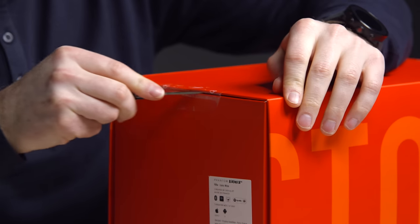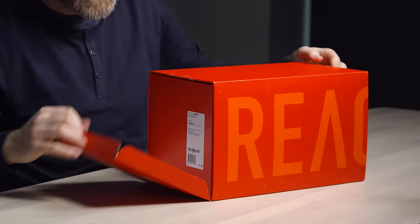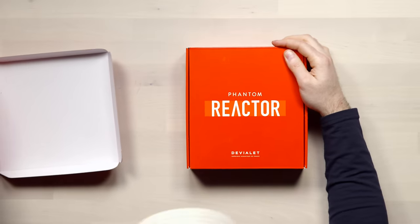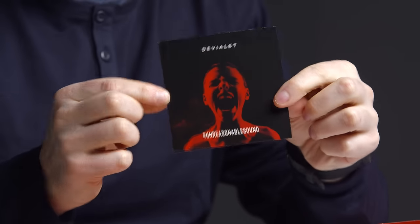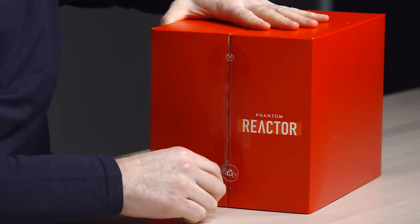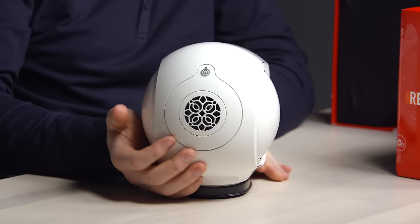Couple of seals — I knew it had to be fancy. They're doing a good job already. And it opens in a similar fashion to the original Phantom. Oh my, I didn't expect that. Look at this tiny little guy — it's like Otis size.